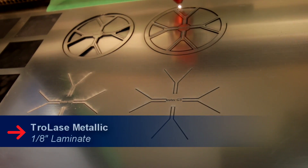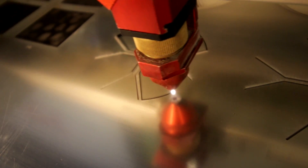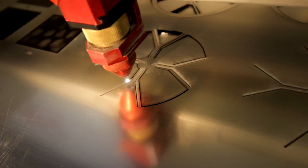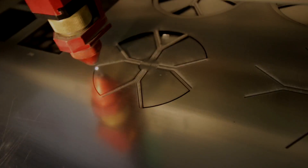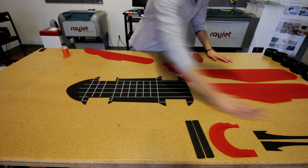For the rims I used 1/8 inch Troglas metallic. At my university I'm more used to the traditional tools such as the bandsaw, table saws, and sanders.